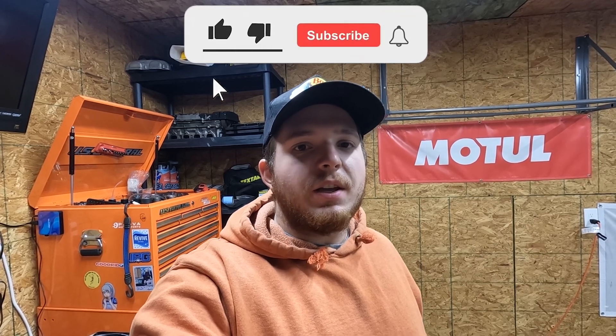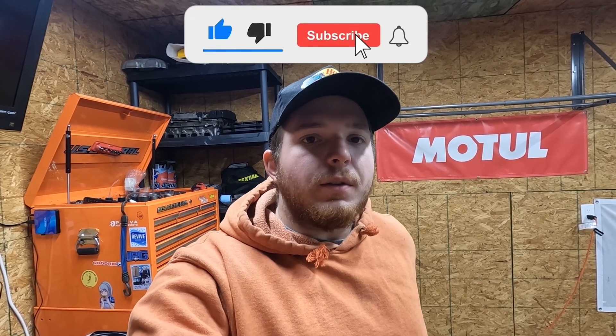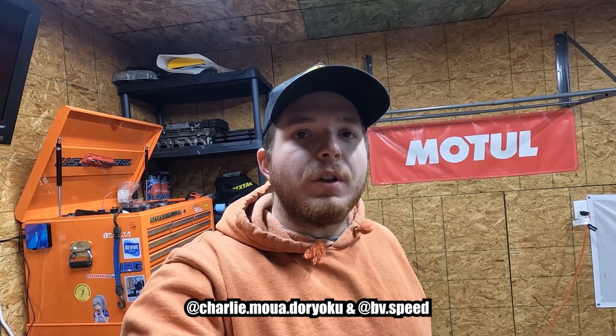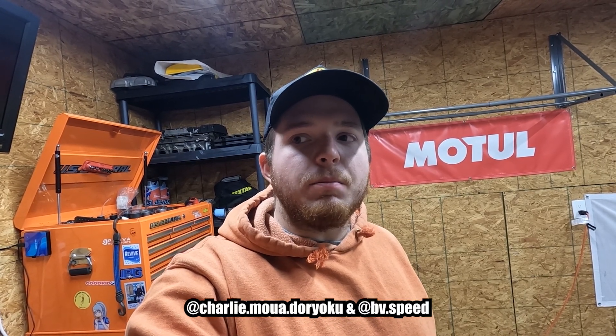Hey guys, how's it going? Finally back at it with another LSV Tech build video. It's been quite some time and I've done a little bit of stuff off-camera. Nothing super crazy though, but today we're gonna be showing you how to install an ATI super damper on a B-Series engine with the help of Charlie Doridoku and BV Speed.